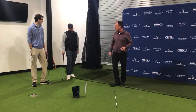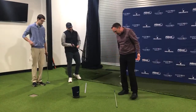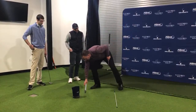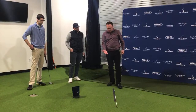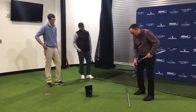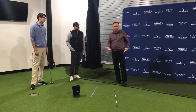From this position, I have my stance width, the ball slightly forward of center, and a consistent reference I can put down every single time. Here's something really cool: if you take a look at your putter, most putter grips are about the same length — typically around 10 to 11 inches. Mine is about 10 inches. What I've found after 20 years of teaching is that the distance you should be from the ball is almost identical to the width of your putter grip.